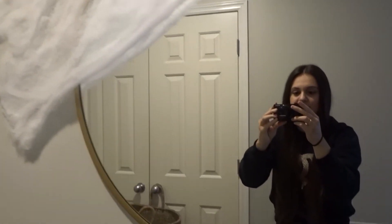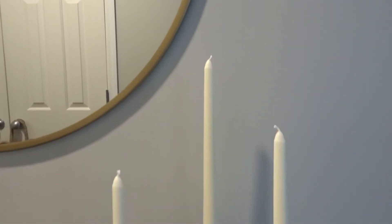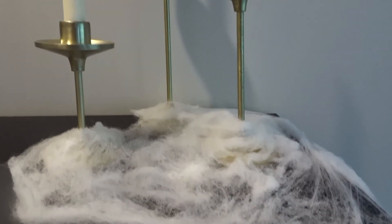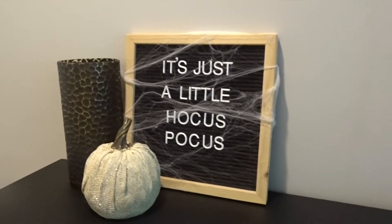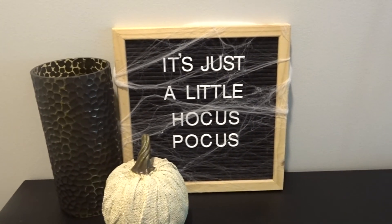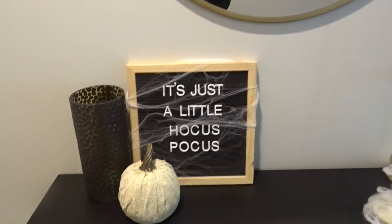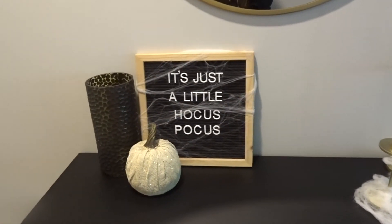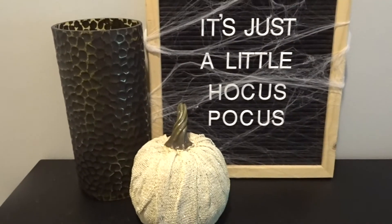I'm super excited with how this turned out. Here's just a little close-up of the entryway decor. I also added a letter board and more spiderweb. The letter board says 'It's just a little Hocus Pocus,' and then I added some of the same spiderweb texture and stretched it out a lot. Super cute — I'm so excited with how this turned out.